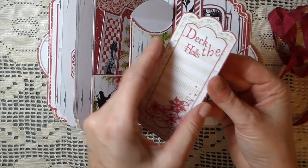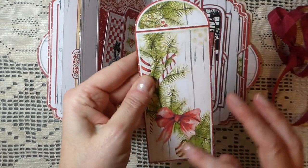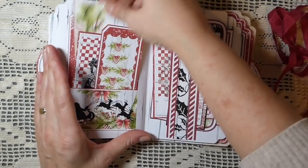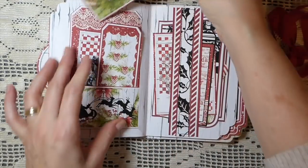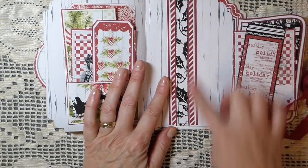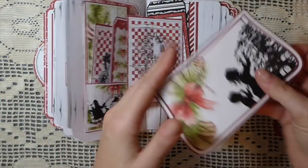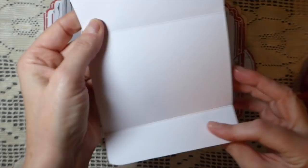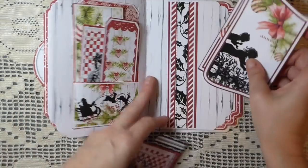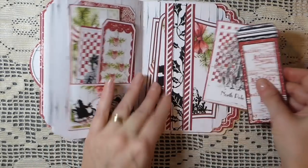This is another one of the little journaling tags tucked in here — absolutely beautiful. I'll have to give some thought — I can probably come up with another way to use that this year for Christmas. Here I've done another belly band. Look at that journaling piece — North Pole, isn't that sweet? And then another of these little pocket envelopes — it's got Merry Christmas on the back. Beautiful. You could turn that into a gift card holder as well.